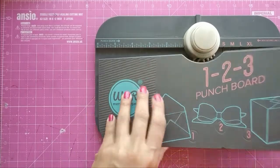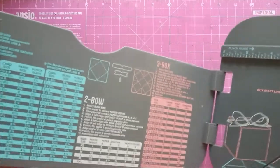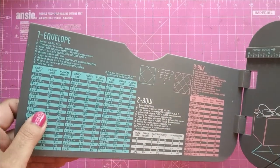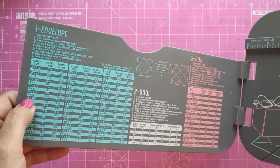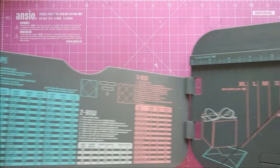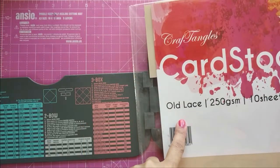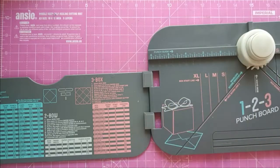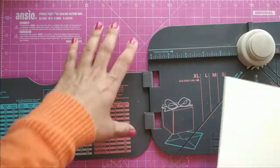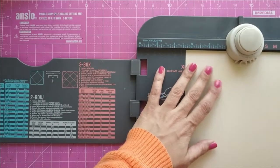Coming on to the last card, I am going to use the punch board for making a money envelope — a cash envelope, or a shagun envelope as we call it in India. My envelope will be the size 3 by 6.5 inches, using a sheet of 8 inches with the punch guide as given. I take Craft Angles Old Lace cardstock and cut it into an 8 by 8 inch square sheet.